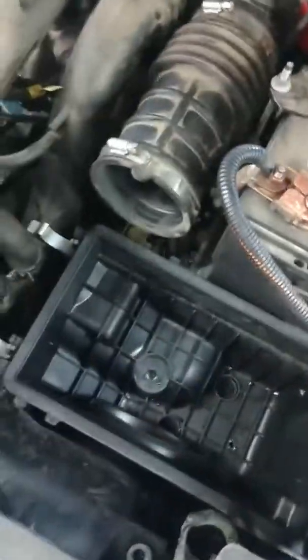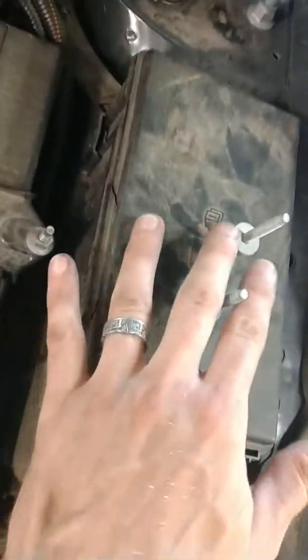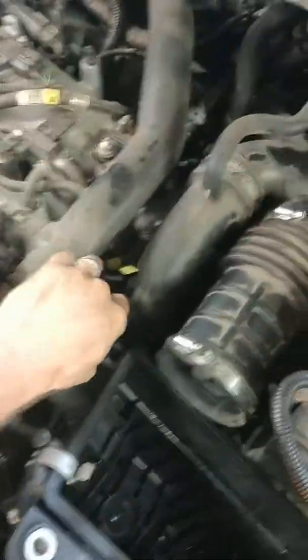Take your air filter out. Your box here has two 8mm bolts — they hold here and here. The bottom of this box has some rubber grommets. Kind of fish this thing up and out of the way. Mind the clip over here; don't tear anything up, just gently remove it. There are your rubber grommets — those things are sitting in too, so it'll be pretty snug. Set this guy down to the side. I'll grab a flashlight and show you guys what the problem is.